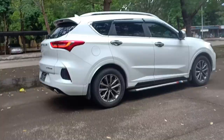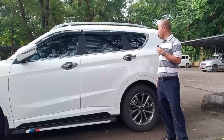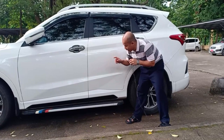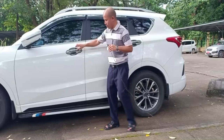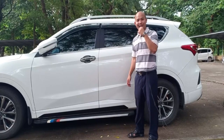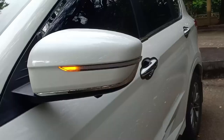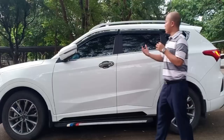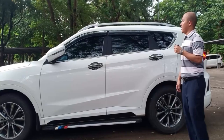I added a door handle cover as an accessory — I paid extra for it. It makes it smoother and easier to get in and out of the car, especially since I'm a bit short. It also has this side 360 camera on the mirror, which is really helpful for parking.